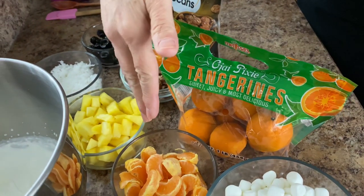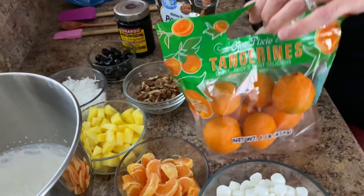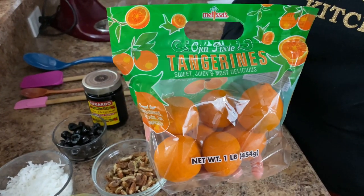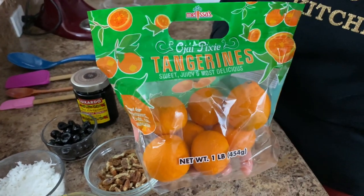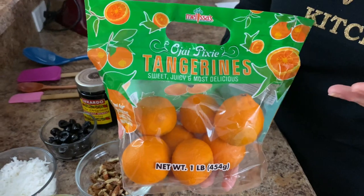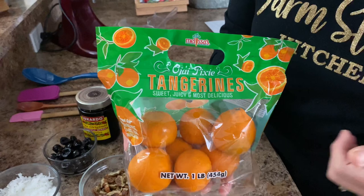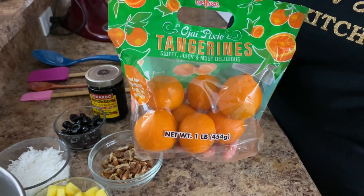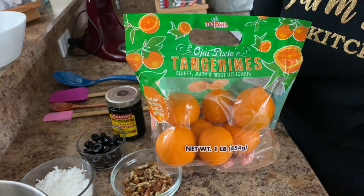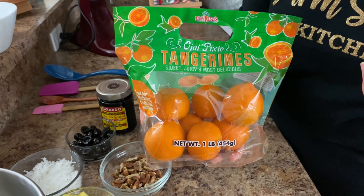What I have here is about one cup of these delicious pixie tangerines. Our Southern California followers are going to know exactly what these are. We do have these in our store this time of year and I love to use these in the ambrosia salad — just the segments, I leave them just like that. They're very small. Now if you can't get your hands on pixie tangerines, just use a clementine. That's going to work perfectly fine as well.